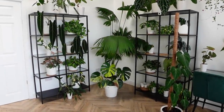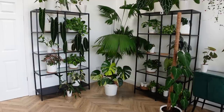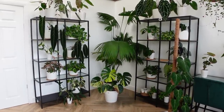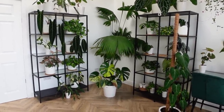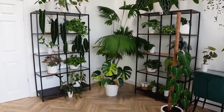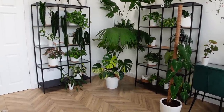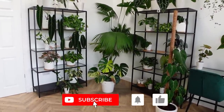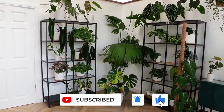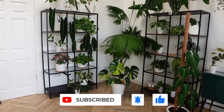Hello everybody, glad you could make it. My name is Kayleigh Ellen and welcome to the long-awaited studio tour. This video was supposed to be up quite a while ago. Honestly, I've had just an array of problems with equipment and filming this because this place gets really, really hot and essentially a lot of my equipment cuts out while I'm filming. So today I'm filming on a new camera. And if you hear any beeping, that's clearly a truck reversing outside — not ideal, but I think we'll be fine.